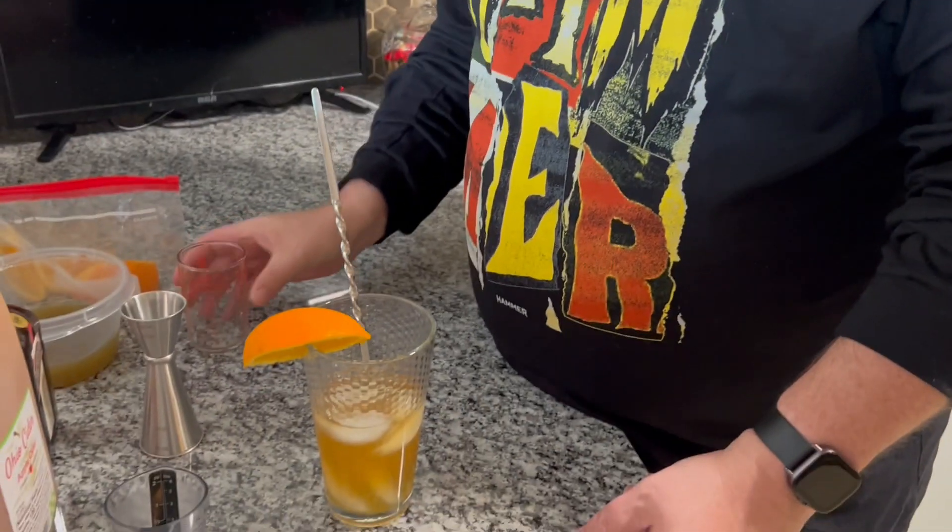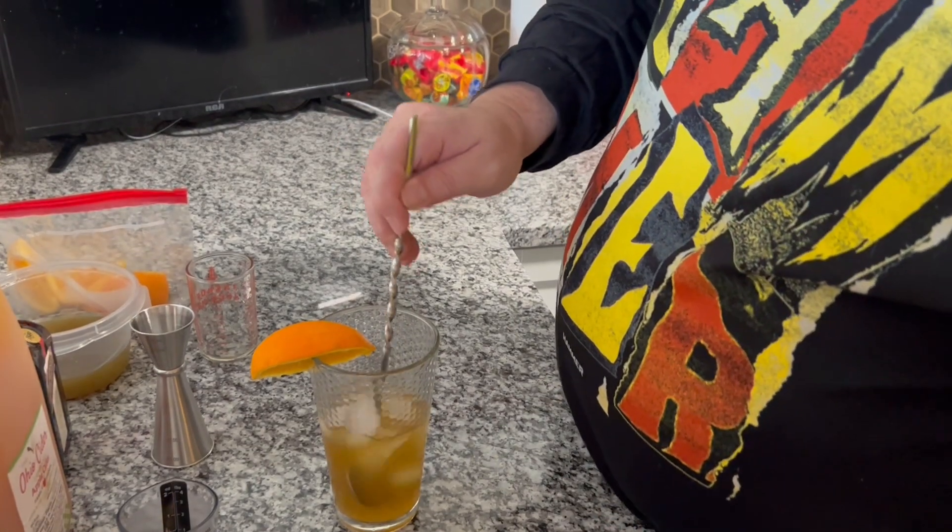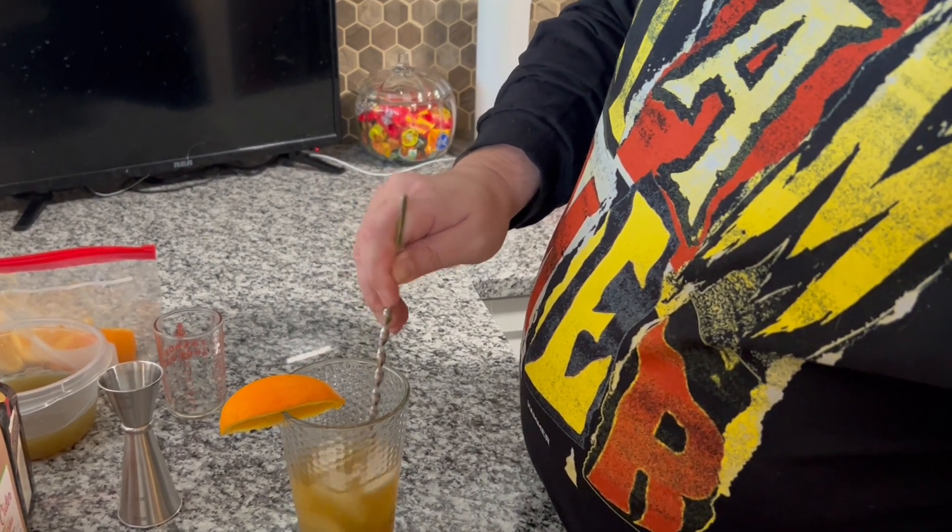That's it. You pour it over ice, put an orange slice on the side so you feel fancy as you sit out on the porch and keep watch for bears. There's a bear out there.